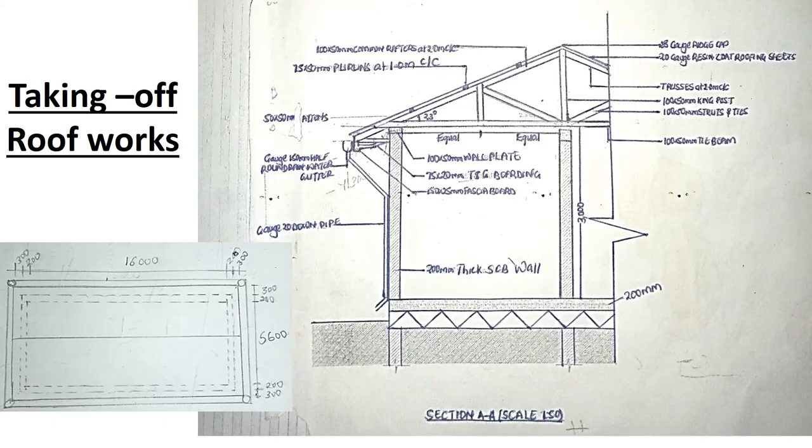Whenever you're taking off roof works, you'll be given a plan and a section. The plan will show you the roof from above, showing the dimensions of the house and the roof. The wall dimensions shall be shown in broken lines because you cannot see the walls from above, but you shall see the outline of the roof — whether it's a gable roof or a hipped roof. If the line at the center goes up to the end, that's a gable roof; if it goes to the middle with diagonal lengths going to the ends, that's a hipped roof.